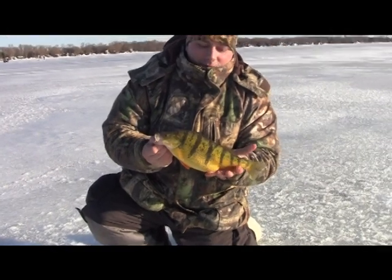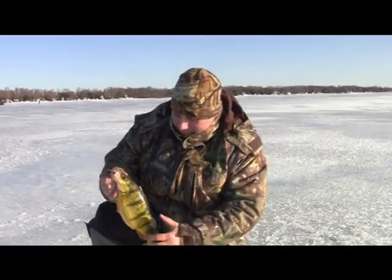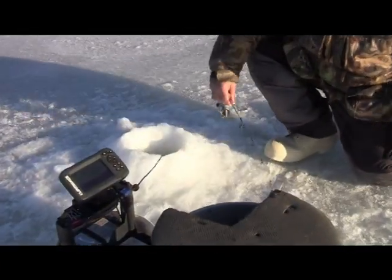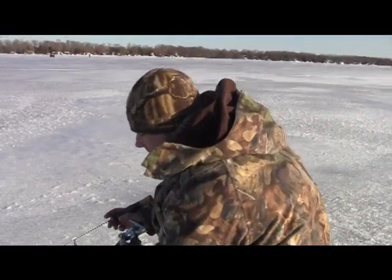This is a pretty big pregnant female, so we're going to go ahead and put her back in. We don't want to keep all of these — we want to come back and enjoy this fishing for a long time. Let's get another one.